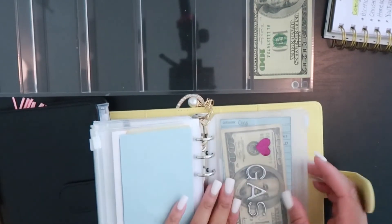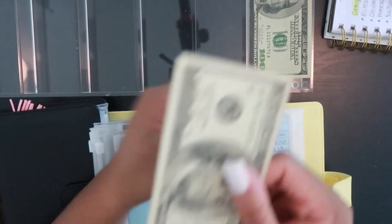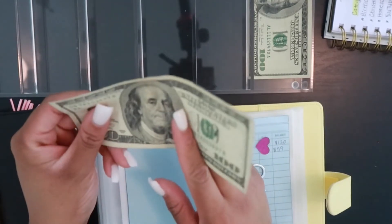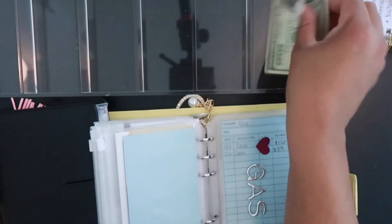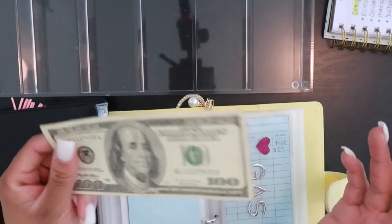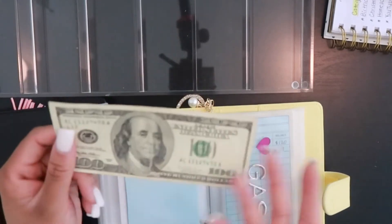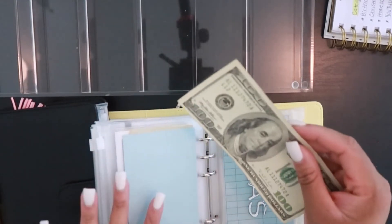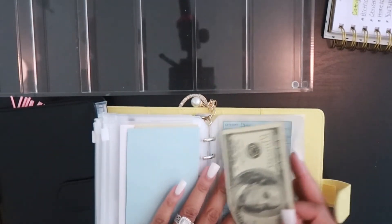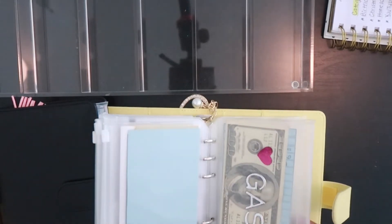Lastly we have gas. I did put gas in my car but I used my card instead of the envelope, so this money is going back into the bank. I'm stuffing it again with $100. I know you're probably wondering why I took out a new bill instead of keeping the old one, but this is just how I do it so I don't get mixed up. So gas is getting $100.